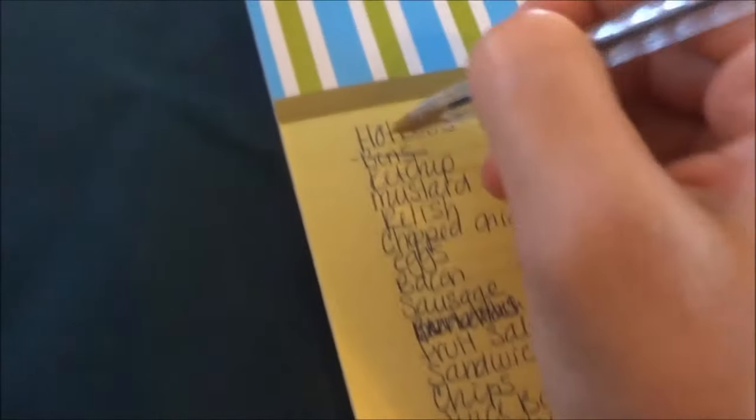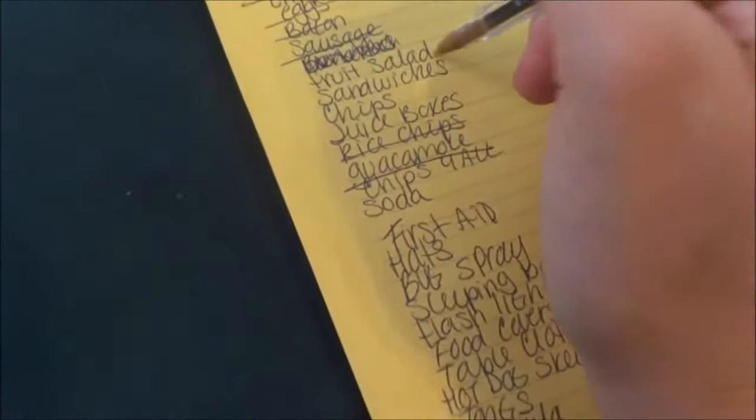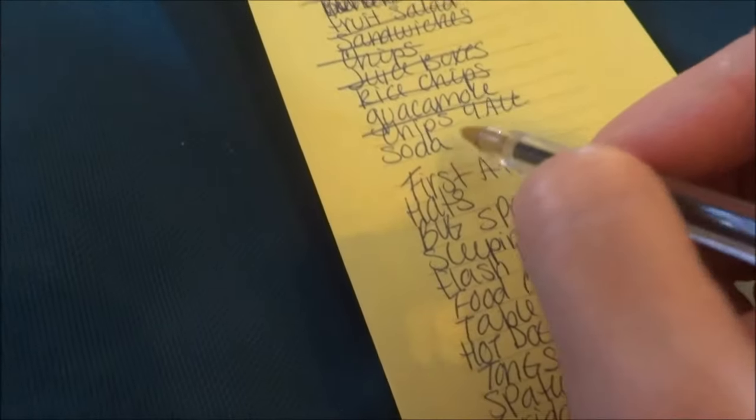I've got the hot dogs packed, the buns packed, the ketchup, mustard, relish, chopped onions, eggs, bacon, sausage. I have the fruit salad, the sandwiches, chips, juice boxes, guacamole — got it. Chips for all — got it. Soda — no, we decided not to bring soda.